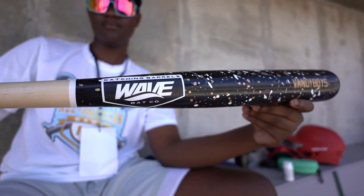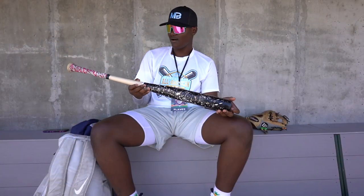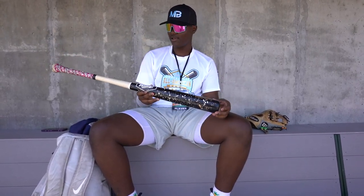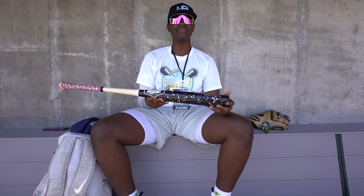It's this new brand called Wave. They sent me this bat. It's 33.5. It says Randy Boyz on it and it has amazing pop.